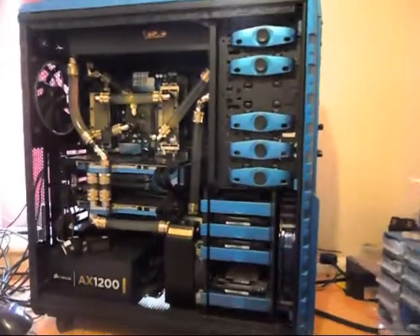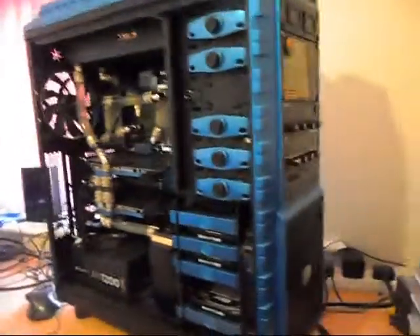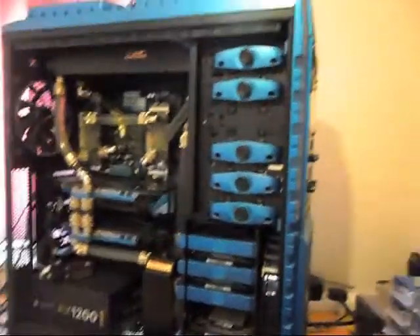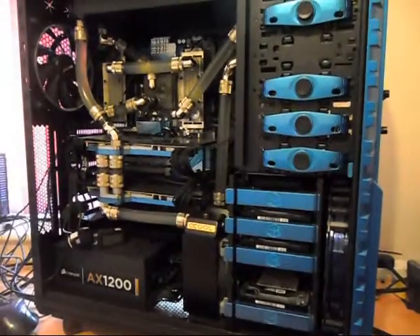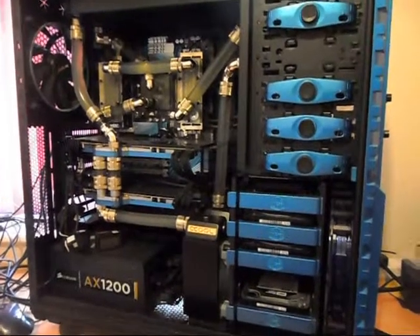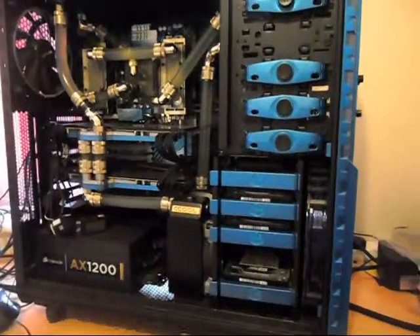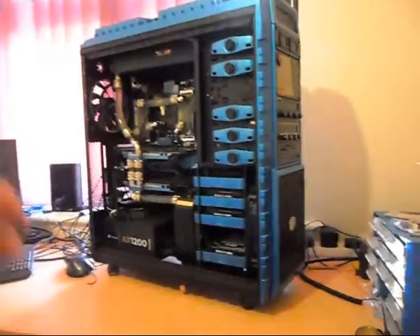Just a quick update on what I'm going to be doing to my gaming rig. This rig is now two to three years old — I built it in 2011, this Christmas will be three years. I've changed the water a couple of times but haven't done anything too dramatic to it.